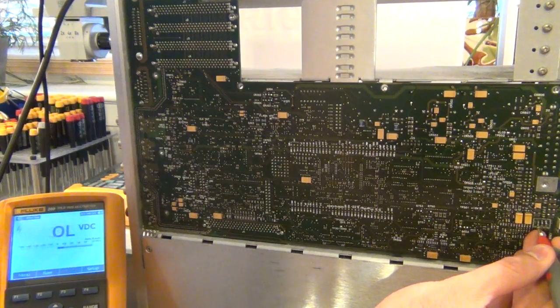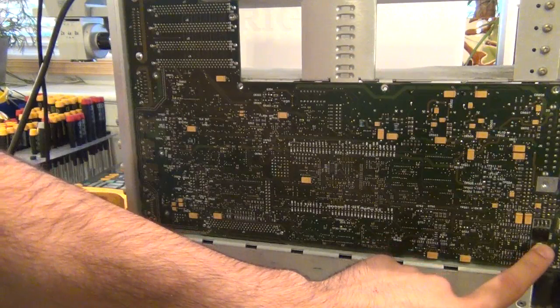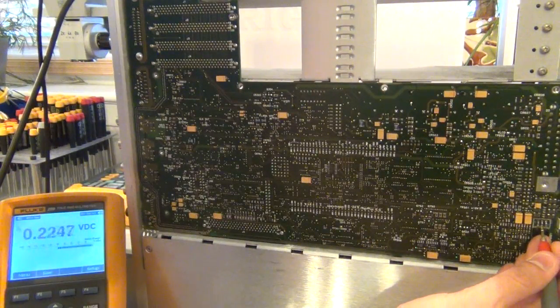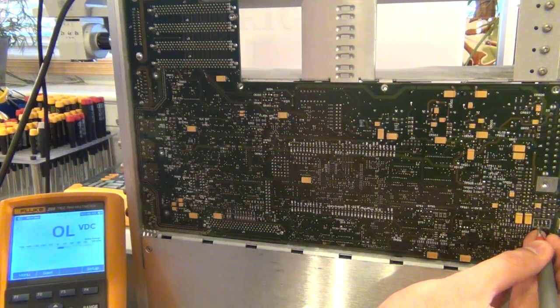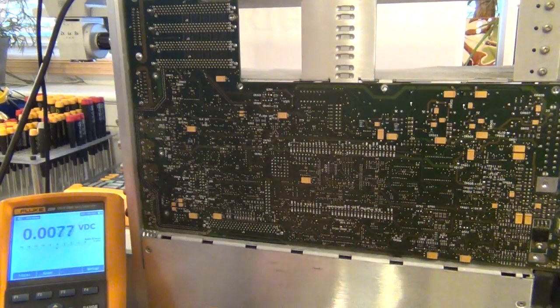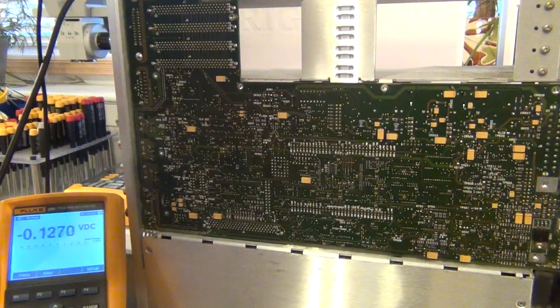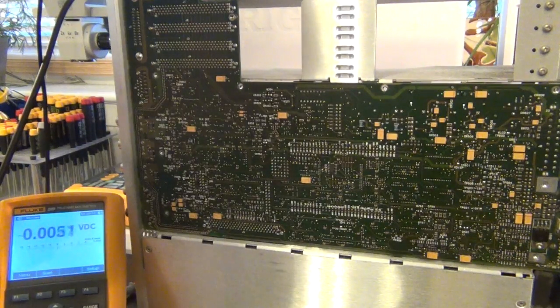Since we're talking about fixing the circuit and found a Darlington transistor, I thought we could take a look at what a Darlington is, what its purpose is, how it works, and why people use Darlingtons at all. I've prepared a couple of slides to go over some theory about how Darlington devices work and how you can make a voltage regulator from a Darlington transistor. Then we'll come back to the repair.